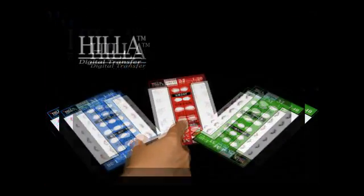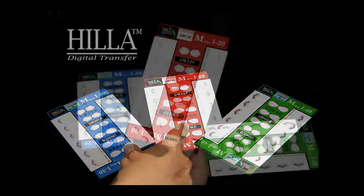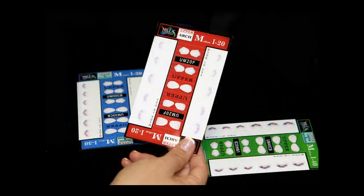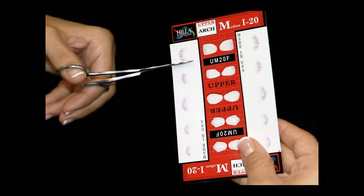Restorations must be glazed prior to the Gila application. Select the appropriate Gila transfer based on the intensity desired and the size of the tooth. Cut from the card and gather the appropriate tools.